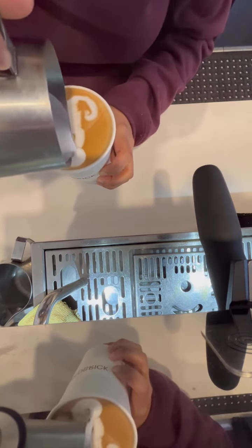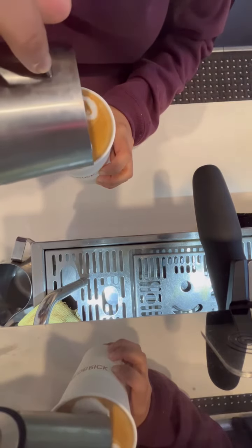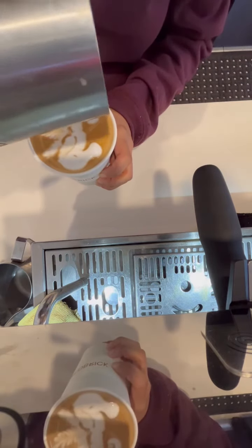I'll make a circle and push out the foam to finish the seahorse with the head.